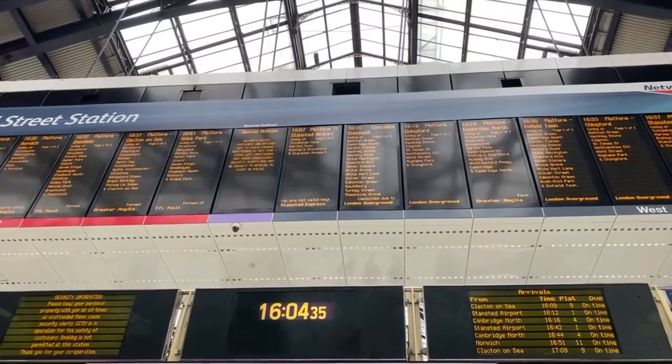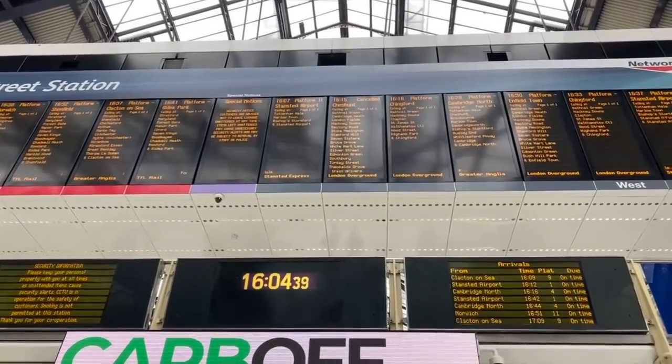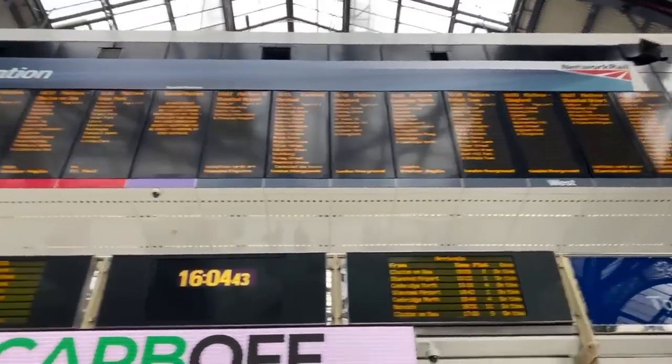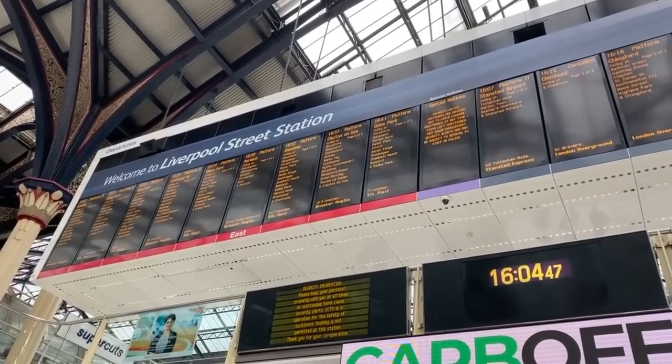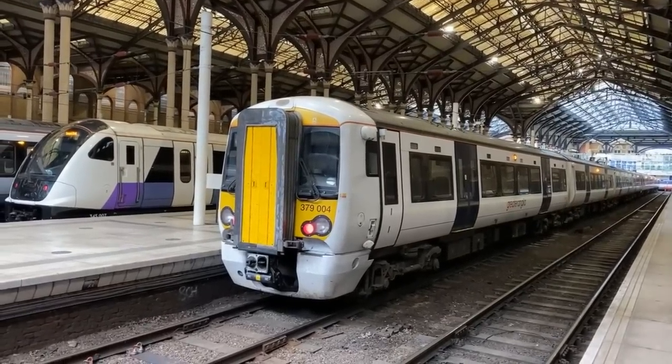As I covered in a previous video centred around Liverpool Street, the departure board is split between westbound platforms on the West Anglia Main Line and eastbound platforms on the Great Eastern Main Line. However, we will be concerned with the west side today as we are on the West Anglia Main Line to ride a Class 379 train.